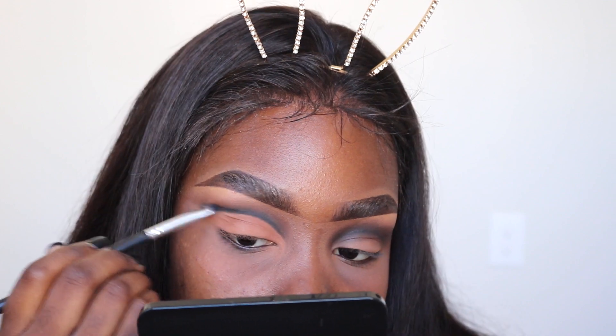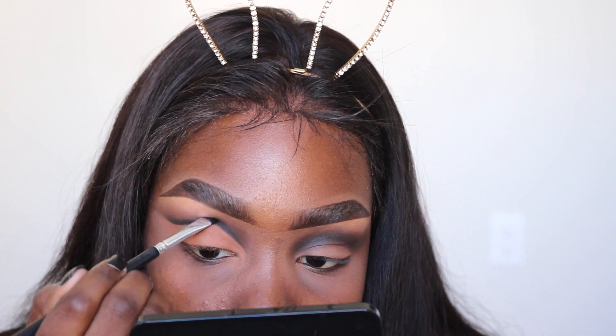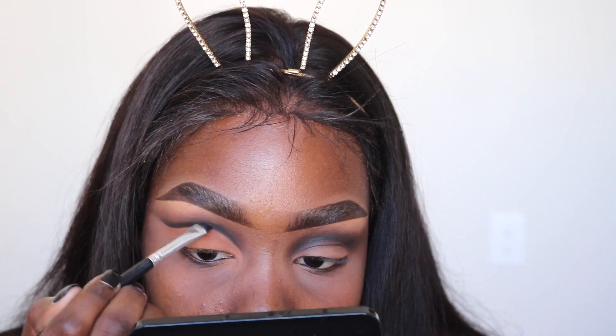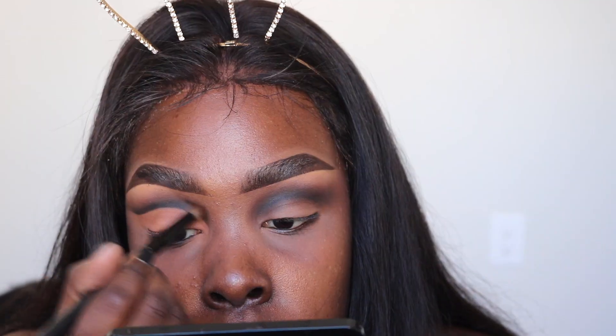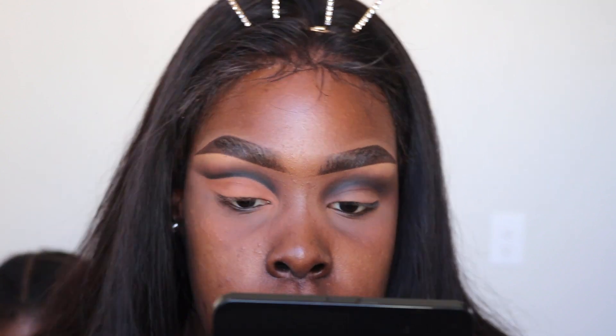Now I'm just taking my brush and flicking up a little bit of the black left on the brush, because a harsh black line alone looks a little too stark. Then I use my blending brush to smooth everything out.